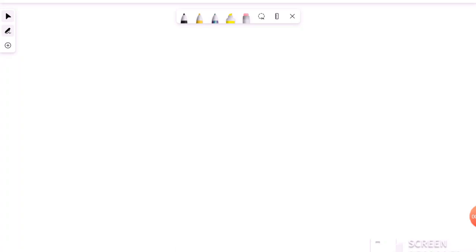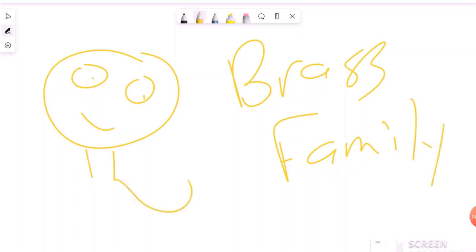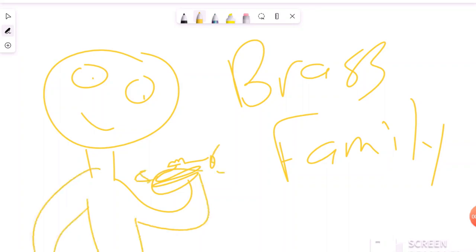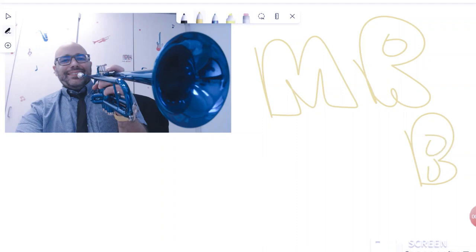Hey, what do you call a brass instrument that likes to save its money? A frugal horn! Well, thanks for watching my video on the brass family. If you like what you see, please subscribe.